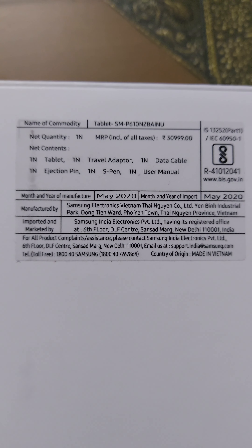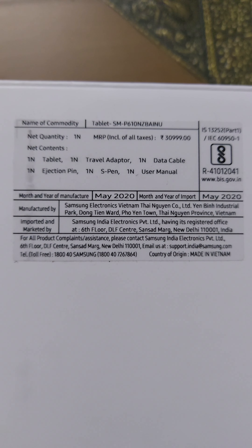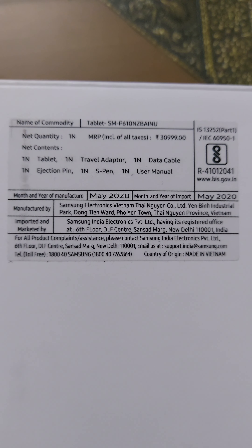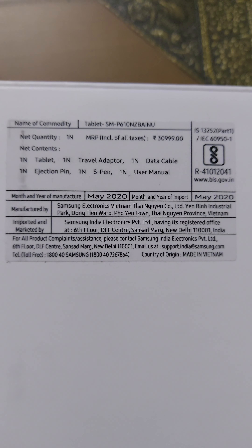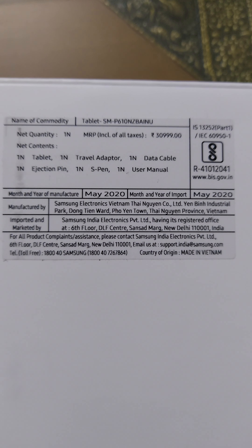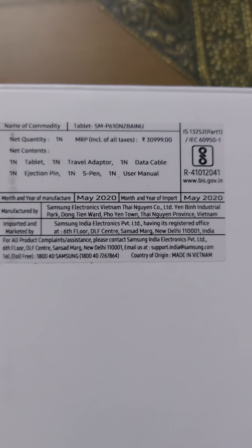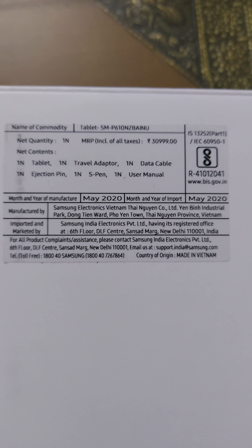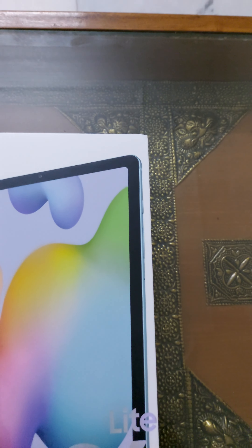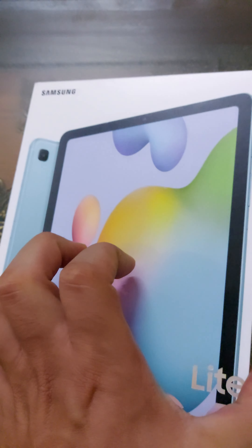It costs around 30,999, though I got it for 27,999. It has the tablet, one travel adapter, a data cable inside, an ejection pin, an S pen — of course it comes with an S pen — and the user manual. That's how the box looks like.